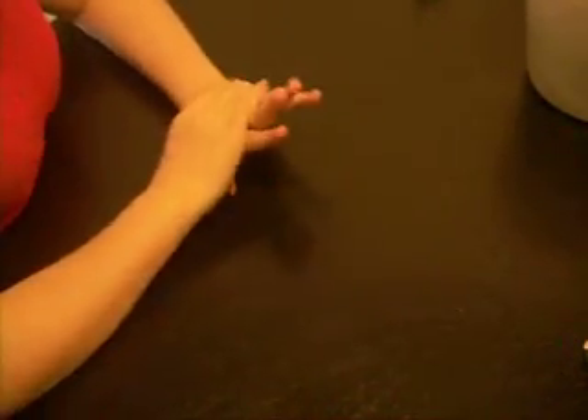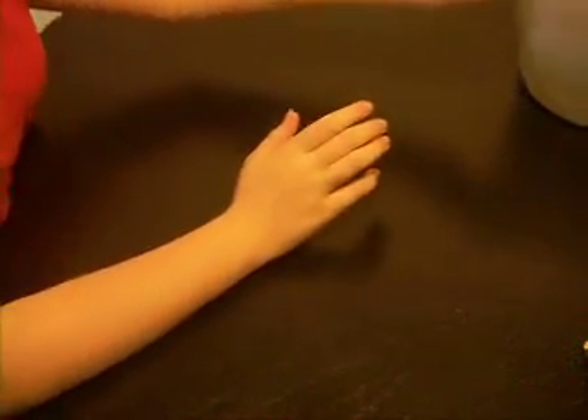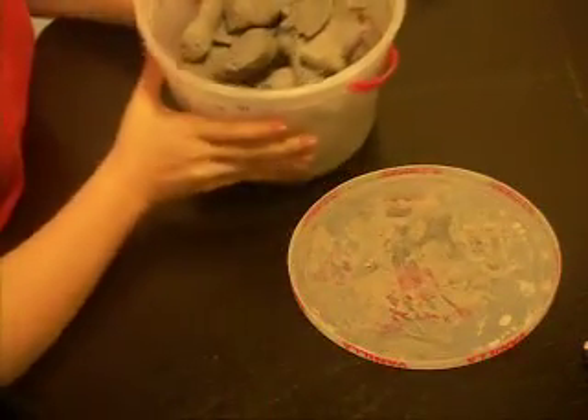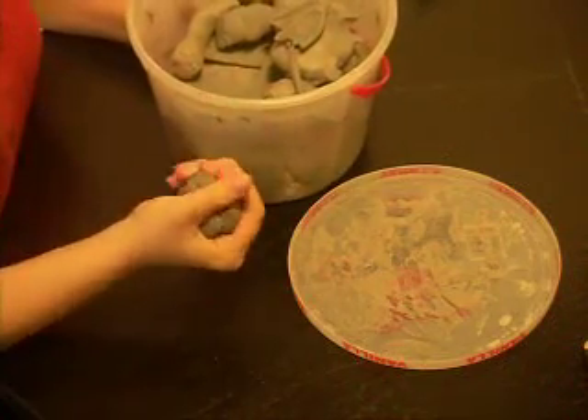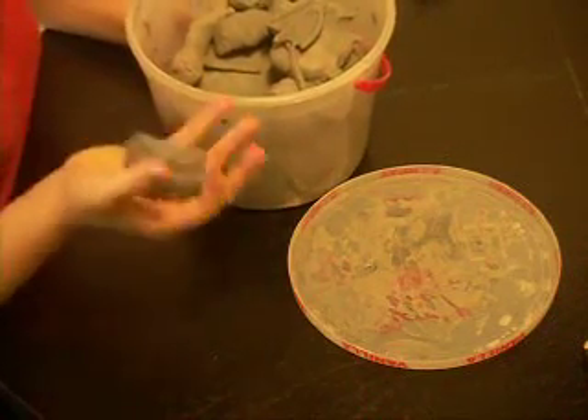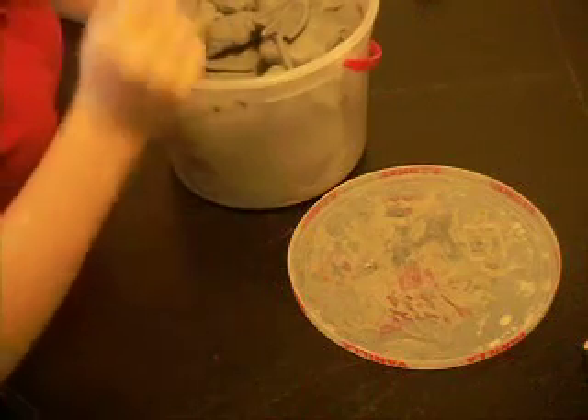Ceramic clay — this is a big thing that I do, which is ceramics. I have it here in this container. This is ceramic — just real nice and soft clay. Just work it a little bit and it'll get super, super soft.